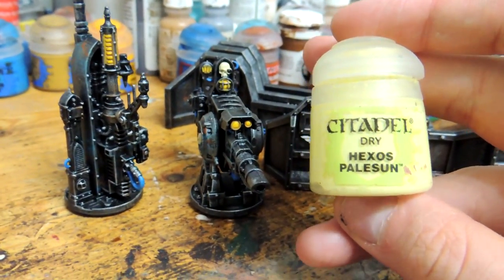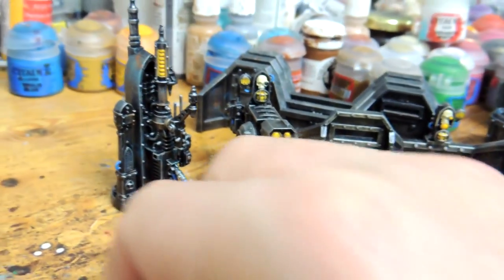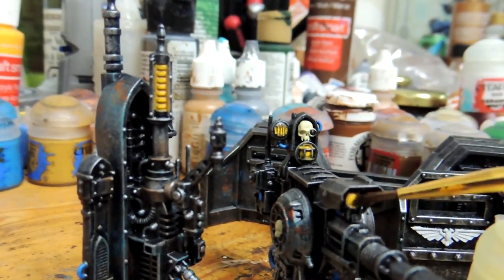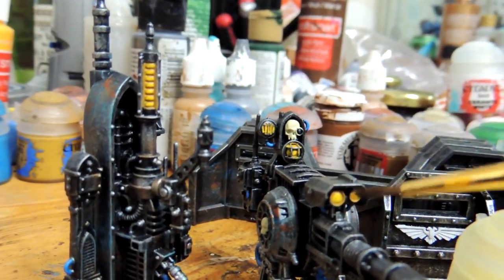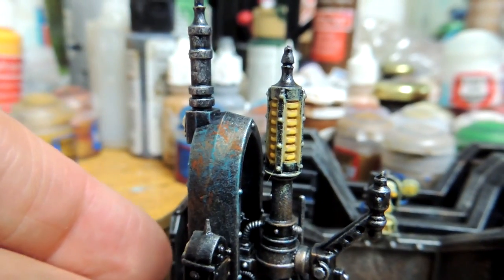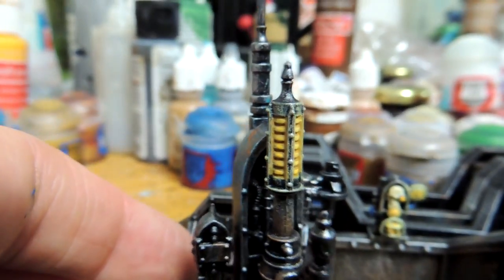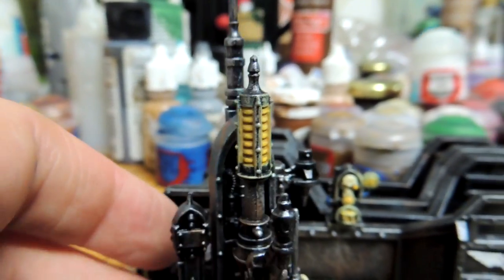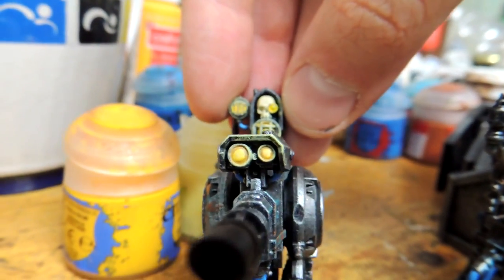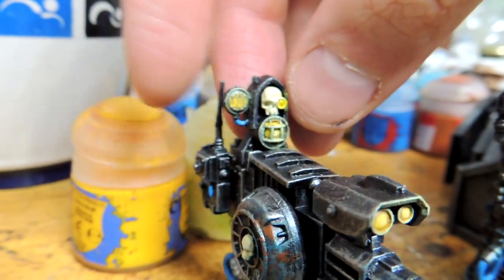Next we're going to use Hexos Palesun and a small dry brush to dry brush messily around this yellow over here. It's okay if you get it on the silver — it's going to be like a glowing effect. You're done with the glow effect — it's brightened up on the edges near the metal. It's a nice quick effect; looks good. You can see it on the skull, the spotlight, and over here.